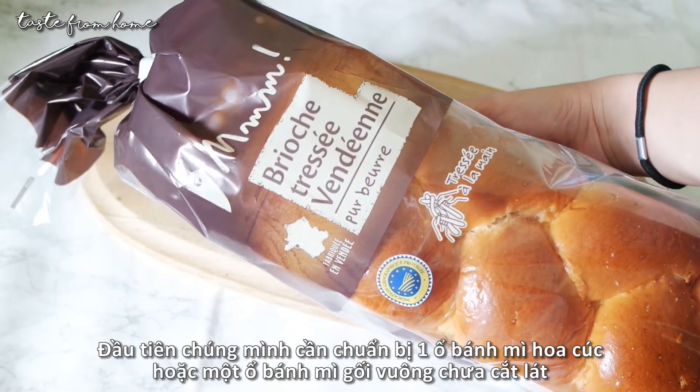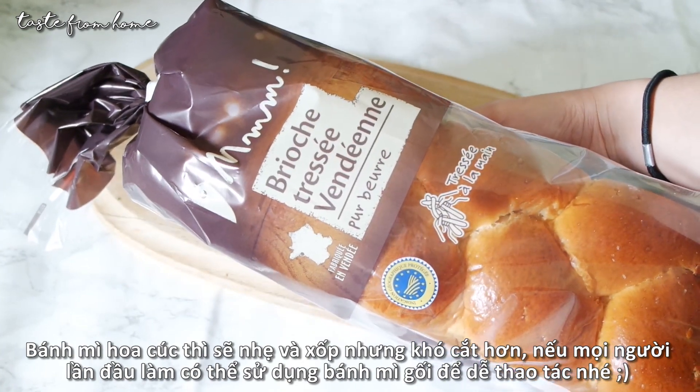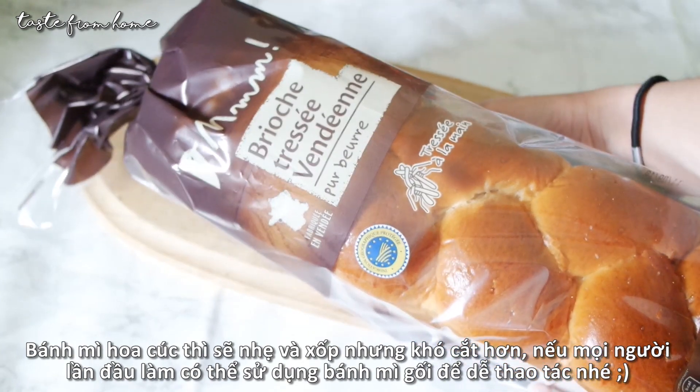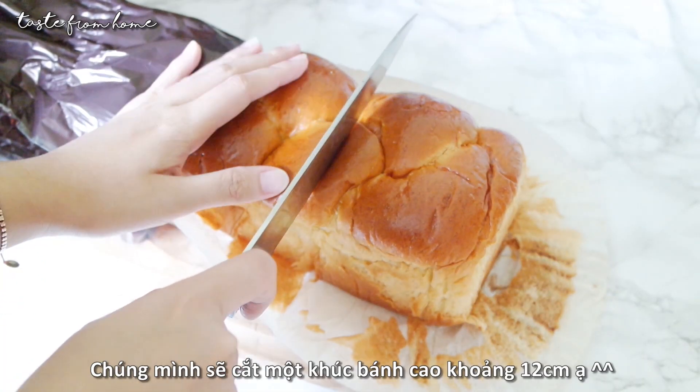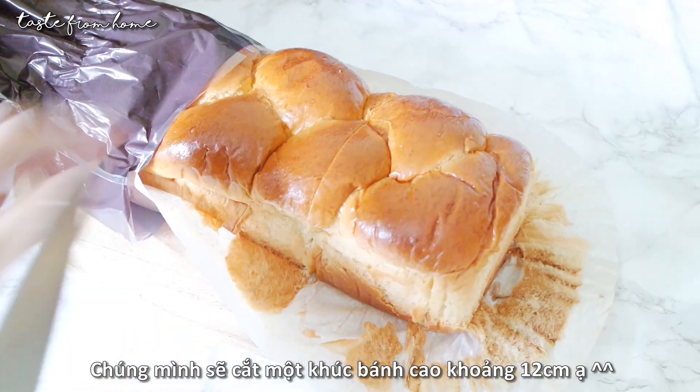Start off with a loaf of brioche, Hokkaido bread, or sandwich bread. Personally I like the brioche more because it is softer and has more flavor to it, but sandwich bread is easier to work with, so if you make this for the first time you may want to try with the sandwich bread.